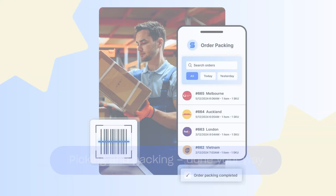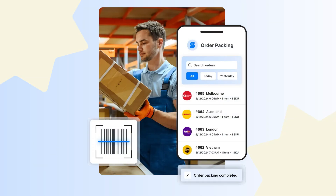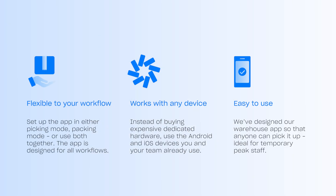With multiple modes to choose from, as well as a host of handy features, the StarshipIt Pick and Pack warehouse app is the ideal tool to simplify your warehouse operations, whether you're just getting started or shipping hundreds of orders a week. Simply choose from either picking mode, packing mode, or both, and onboard your team in minutes. Our app also works with any device, so instead of buying dedicated hardware, use the Android and iOS devices your team already are used to.